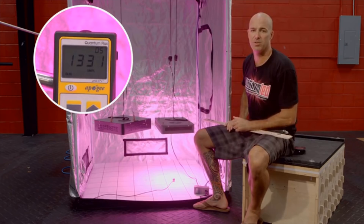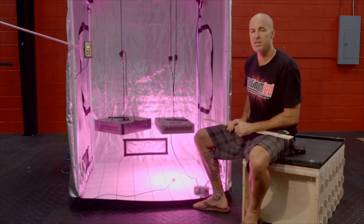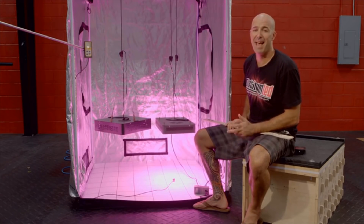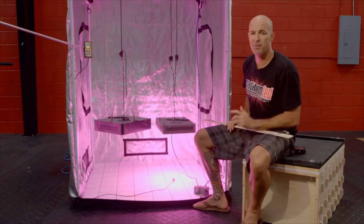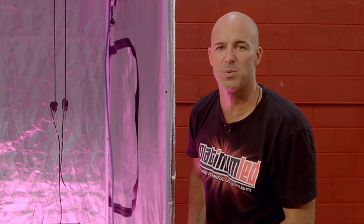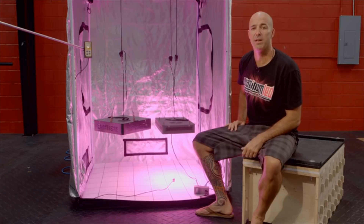You'll see that we're reading right around between 1330 and 1340 micromoles. So as you can see, you can have two lights where one draws more power but puts out around half the actual PAR output. This is why wattage draw does not equal the final growing power. PAR is the measurement of final growing power. Couple this with spectral output and this is what delivers a quality LED grow light. To learn more about our P450 and the rest of our LED grow lights, please visit PlatinumGrowLights.com — the most powerful LED grow lights with the highest PAR output per watt consumed and the most complete spectrum on the market. Thanks so much.